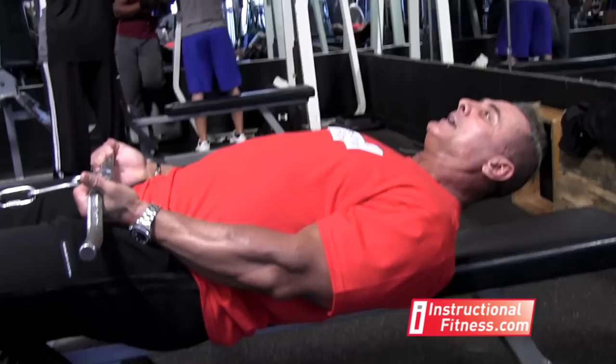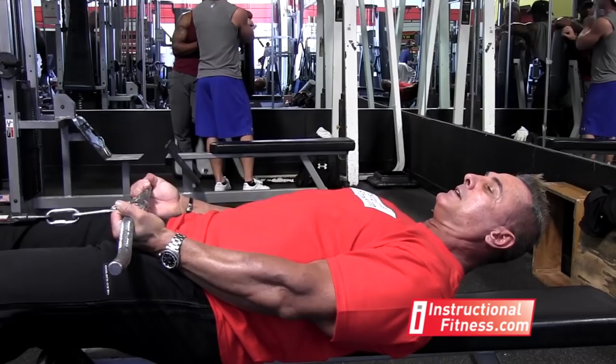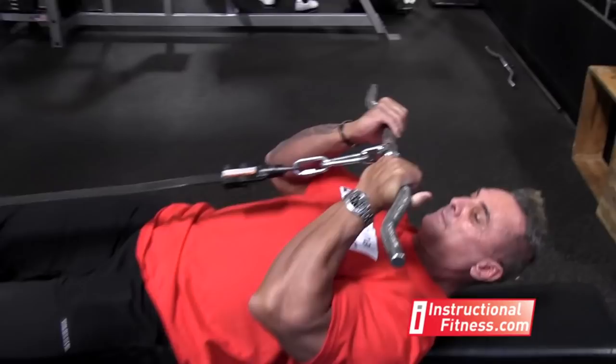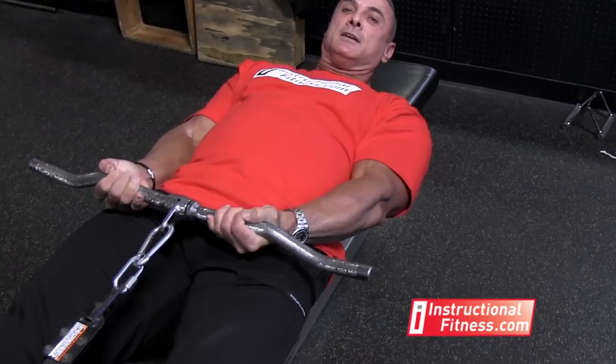As you pull it up, you raise your elbows slightly. That way you can reach the bar a little bit higher and get more contraction in the bicep. Come down and get your hands to hit your thigh. Coming back up, raising your elbows slightly, squeezing. If you notice, my elbows are out — I'm not keeping them in. By keeping them out, I'm putting the emphasis on the outer part of the bicep. When I come down, my arms are not completely straight since I'm trying to work the outer bicep.